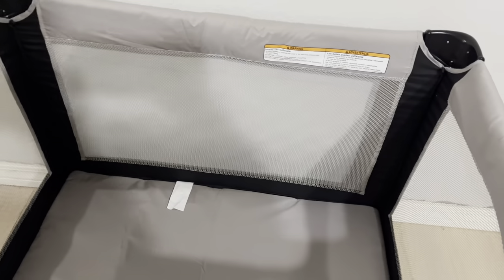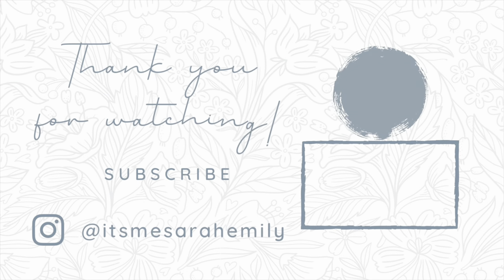Thank you so much for watching. I really hope you learned something on how to clean a pack and play. If you did, please give this video a big thumbs up and subscribe to my channel.